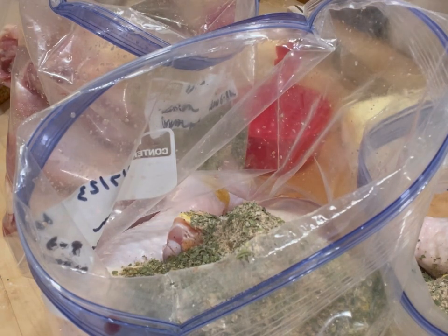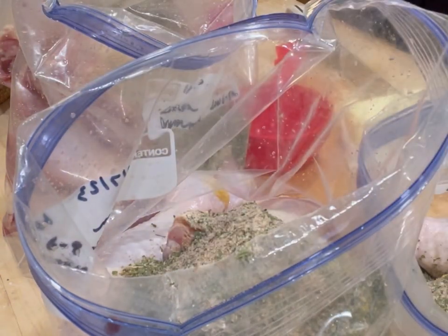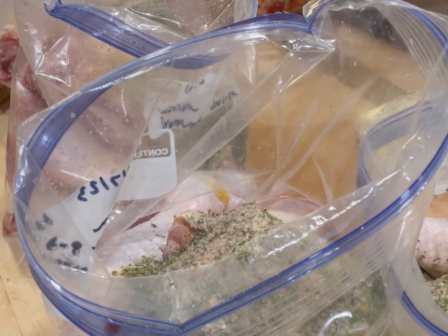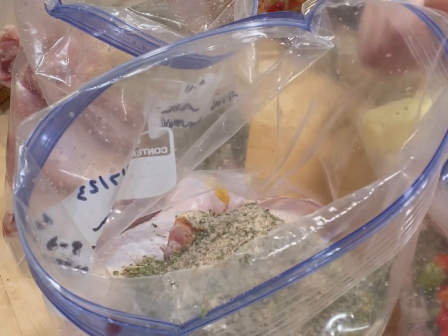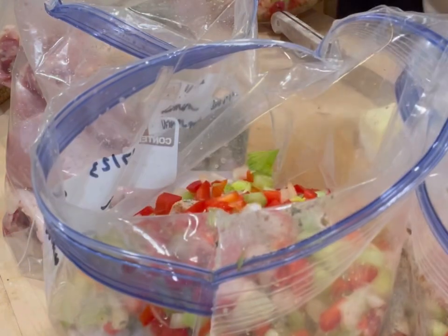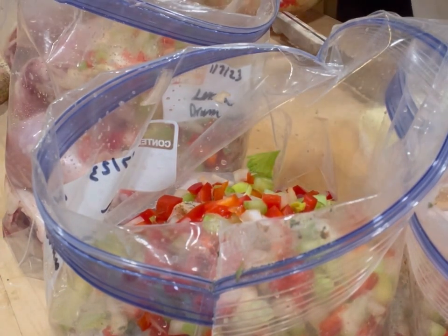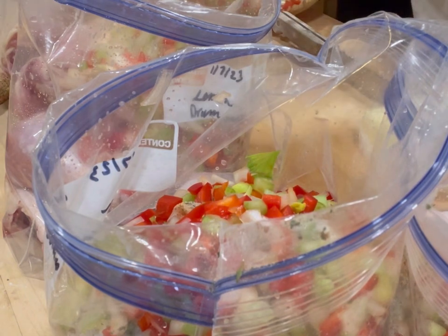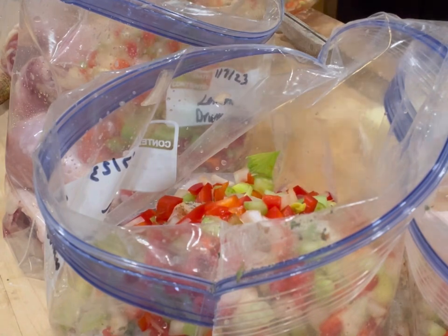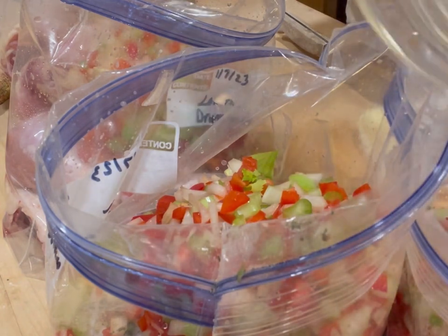I really want it to have a strong flavor. This recipe is delicious — I apologize I wish I could give you a more formal recipe. I'm going to use about one and a third cups of the veggie blend, split up between the four bags. It's more than the original recipe called for but we really like a lot of veggies. I'll give you some loose measurements in the description.